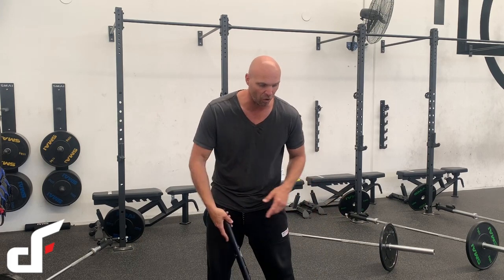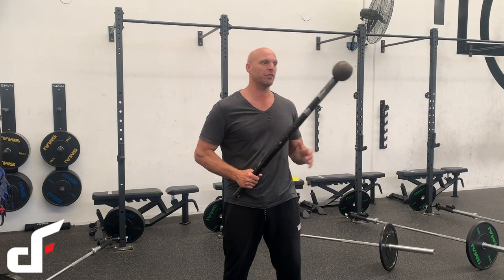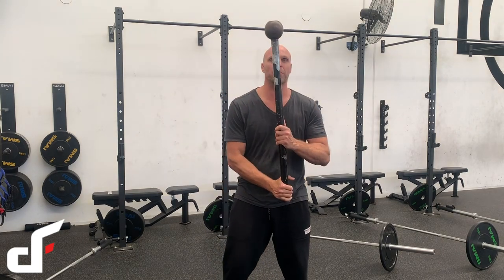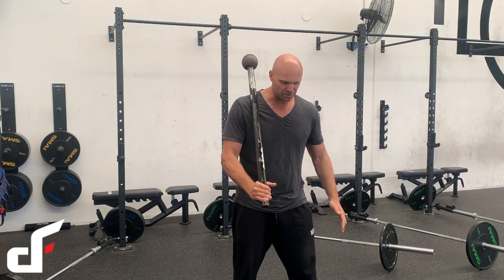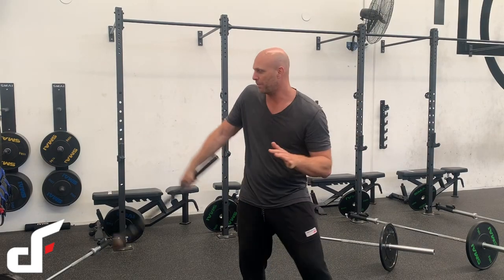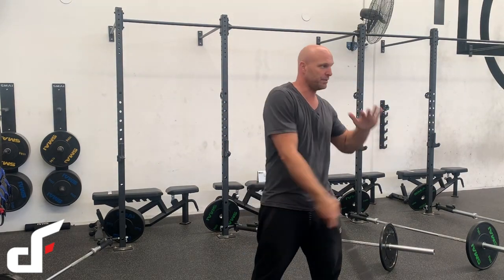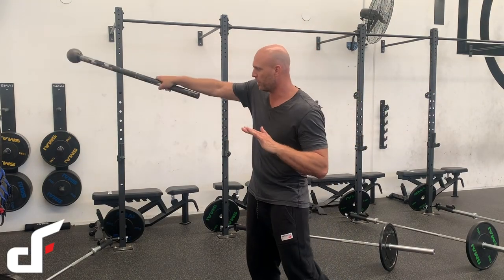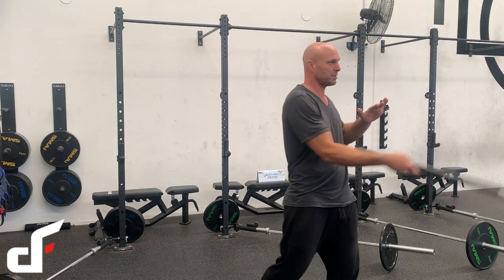For today's video, we'll be working on one of the steel mace exercises that I absolutely love — it's called the figure of eight swing. We're going to set up with a split stance, feet pointing out at 45 degrees. First off, we're just going to work the backswing, so you might just need to choke up on the mace so you don't hit your feet.